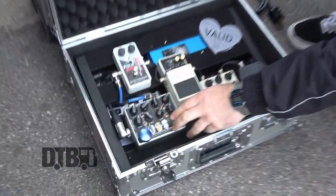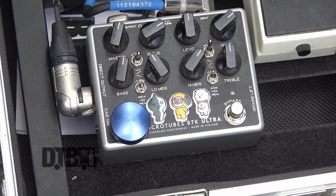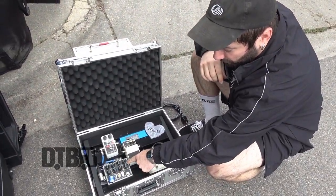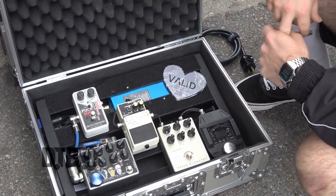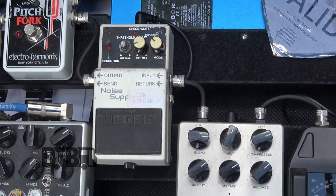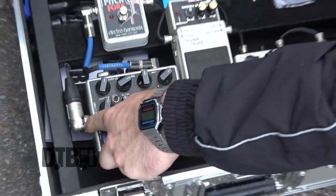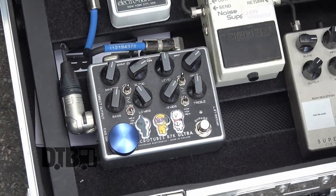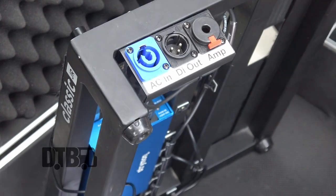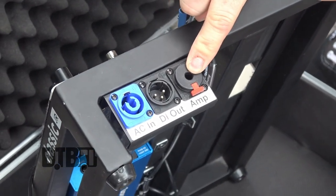My main tone box is the Darkglass Microtubes B7K Ultra. I really like this pedal because it can do literally anything I need it to — you can have it on without the drive so you just have the EQ section, or with the drive on. I'll use it without the drive for a cleaner tone in mellower verses and click the drive on for the choruses, or if it's a fast or aggressive song I'll keep the drive on the whole time. On the DI out, Darkglass has a cab simulator, so I have that running to a side patch panel from BTPA — shout out Brad — with the DI going to the Darkglass and then a quarter-inch out going to my amp.